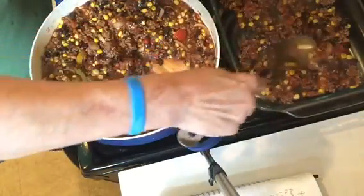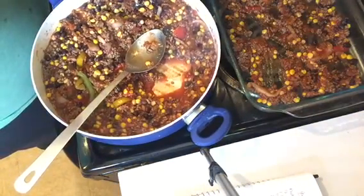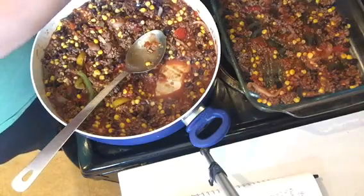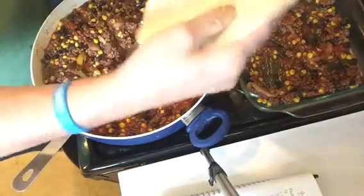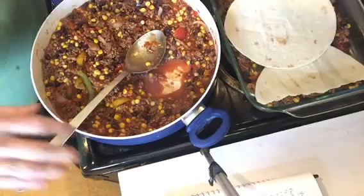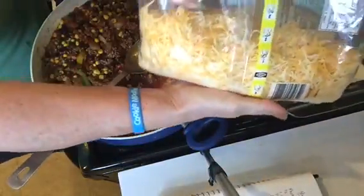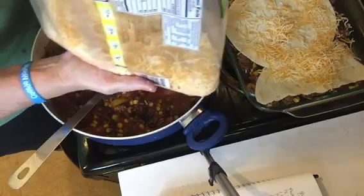I'm going to put some of the mixture down and spread it throughout the bottom. Then I'm going to take some burrito or tortilla wraps — a lot of things you'll notice here I've gotten at Dollar Tree. I'm going to break a wrap in half so I can get up in the corners, then put one in the center. Then I'm adding a four-blend Mexican cheese that I got at Sam's Club.